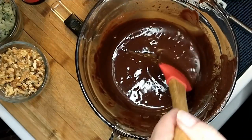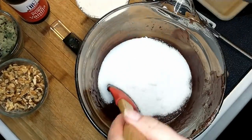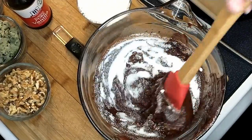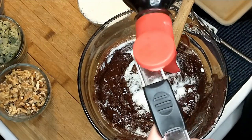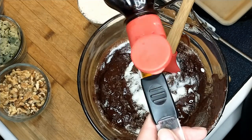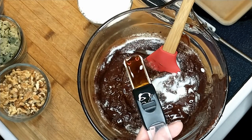Now I've got the 3-cup prep bowl and it has sugar in it. I pre-measured everything, so I'm adding the sugar now, and then I need to add vanilla — it's actually two teaspoons of vanilla. I'm using our measuring spoon, of course.